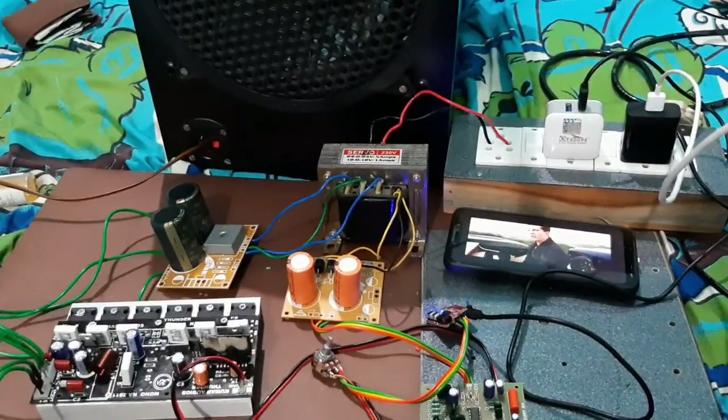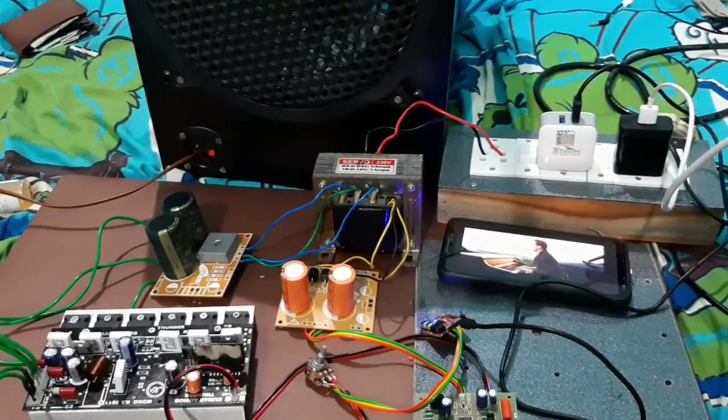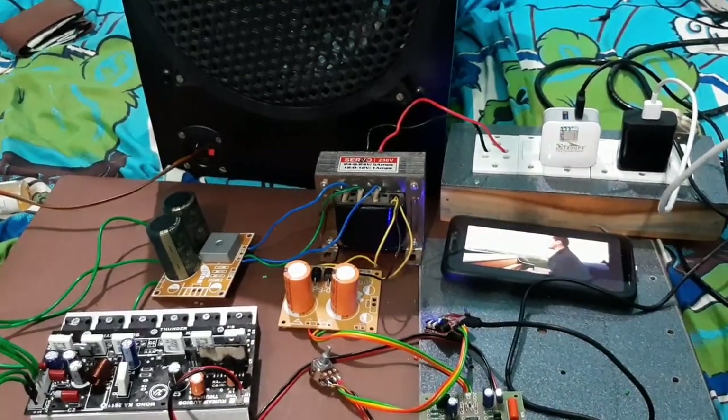Friends, we have connected board to board. As you can see, there is sound from the cell phone with a bass effect. Now I am going to increase the volume to see how many effects are in the subwoofer.